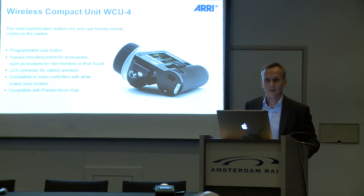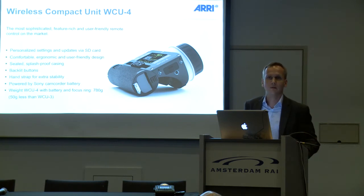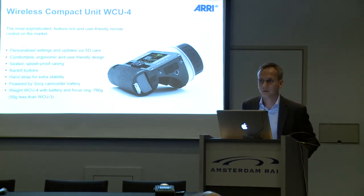The unit can be used in cabled operation. It is compatible with all the motor controllers that are equipped with a wide-coded radio modem, and also compatible with the Preston focus rings. We have built an SD card slot into the unit, so you can comfortably perform updates through the SD card. You can also save your personalized settings onto the SD card, and once you rent another unit anywhere in the world, you can use your card to load those settings.